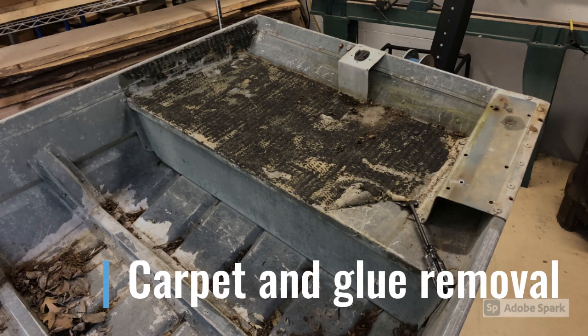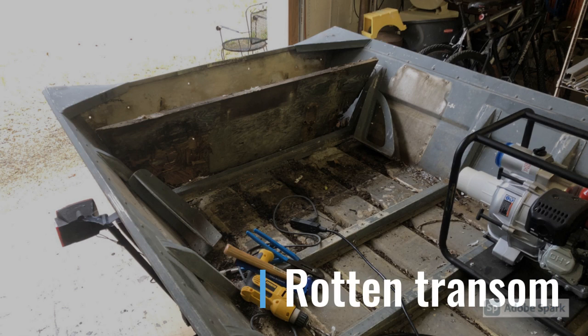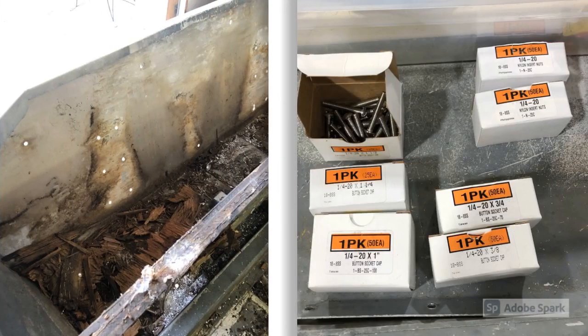One of the first things I did was rip the carpet off the bow of the boat and started scraping away at all the carpet glue to clean up the front. I wanted to take everything back to just raw aluminum so it wouldn't have any nasty stains or smells. The transom was rotten - I'm pretty sure that's a lyric in a country song - but anyway, I went ahead and pulled out that board. You can see more of the rot behind the transom on the left side, and on the right you can see the hardware I used.